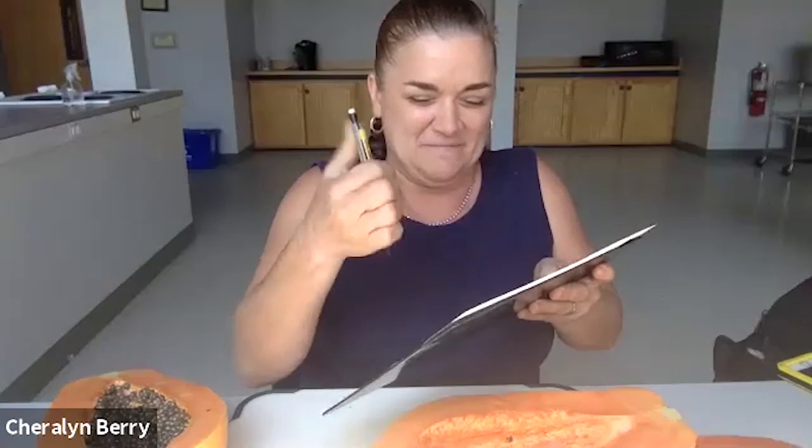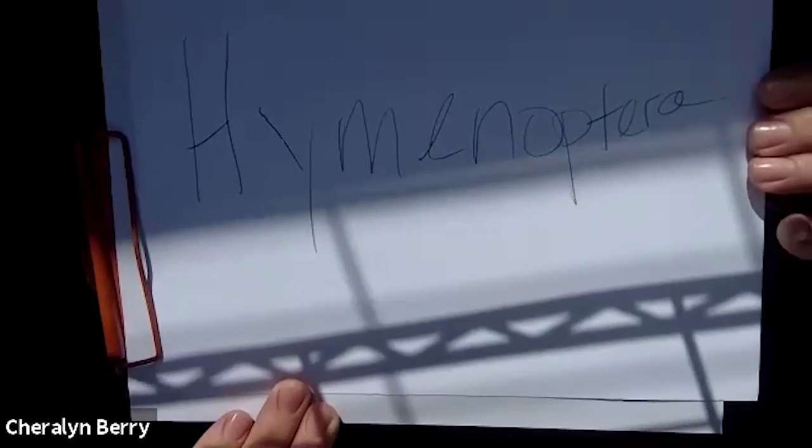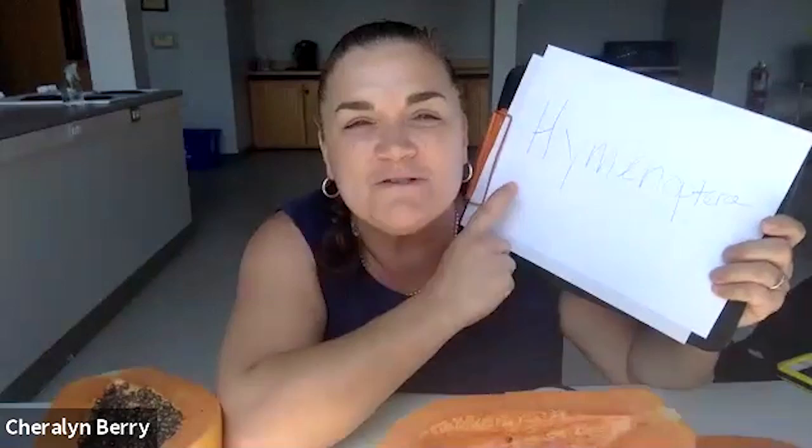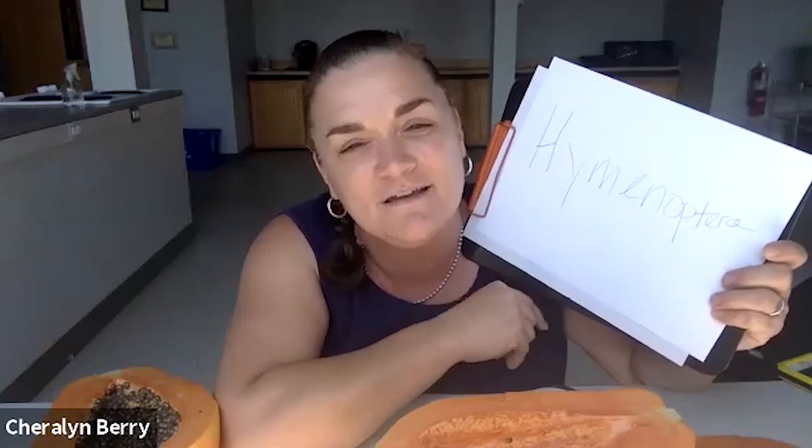So is 'Hymenoptera' our vocabulary word of the day? Hymenoptera — I didn't bring my marker, I only have a pencil. I was so excited about papaya seeds. Hymenoptera includes bees, ants, wasps, vespids, and hornets — they're fascinating.